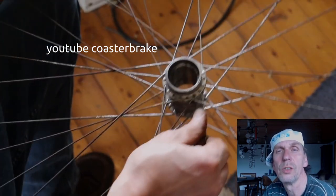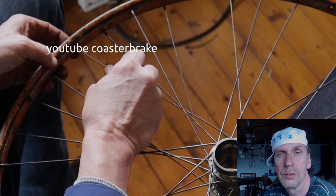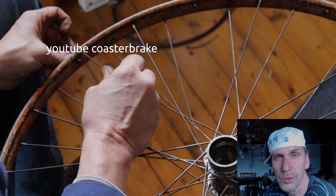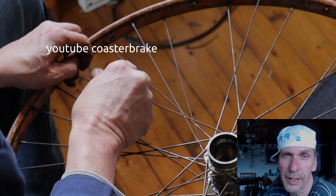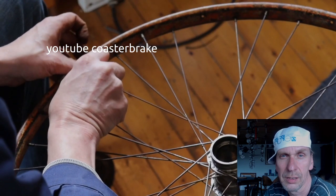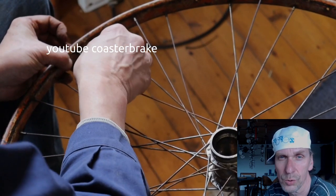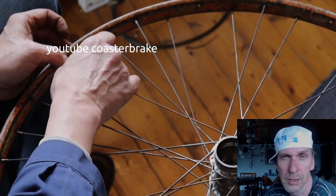With this video I did not show you how to overhaul the hub. I have an earlier video you can find in the playlist of my channel. The name of the playlist is Torpedo Coaster Brake, and I show how to refurbish, clean, oil, and grease a torpedo.